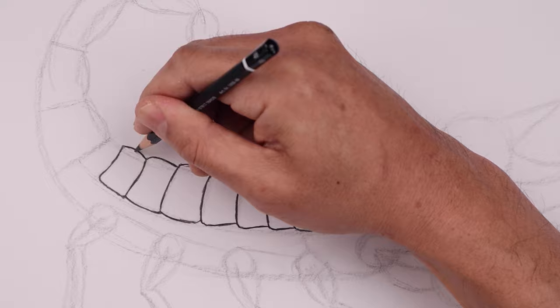Now we're going in with the side edge of our pencil and just adding an even shade to the body. This is going to help reduce some of those guidelines inside.